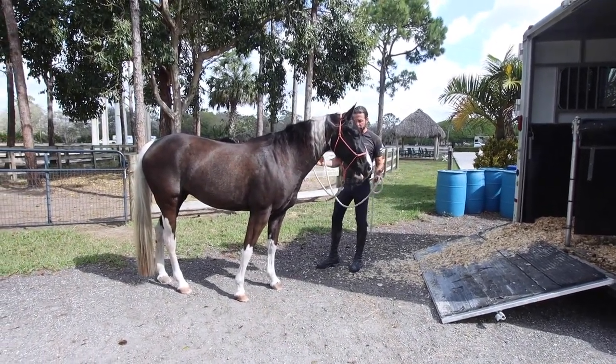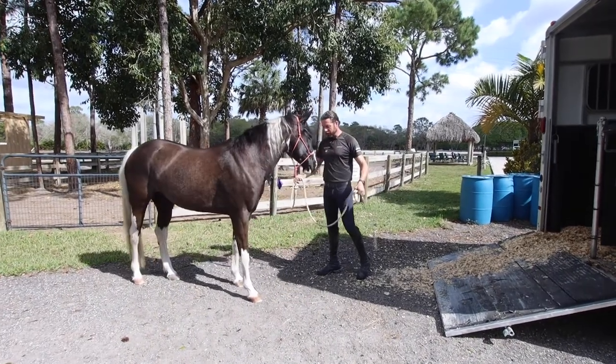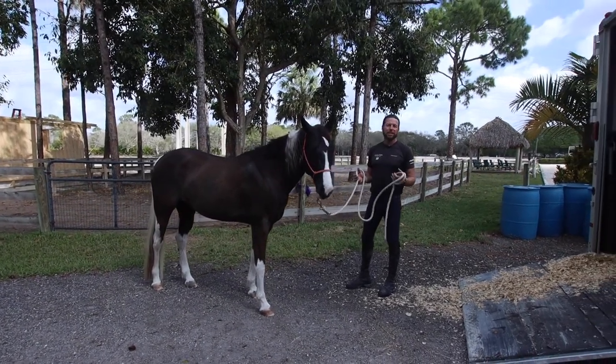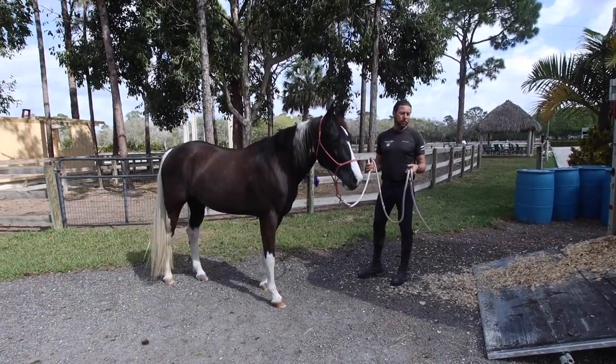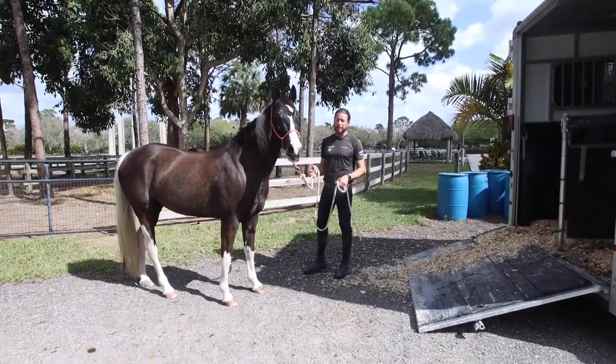So this is Misty here, and my goal is to have her walk on the trailer. See how she wants to go on. I appreciate that she's already committed and wants to get on that trailer, but we also want a horse that's going to listen to you. We don't want a horse that doesn't want to go on, but we also don't want a horse that wants to go on when they want to. It's about them going on when we ask them to go on.